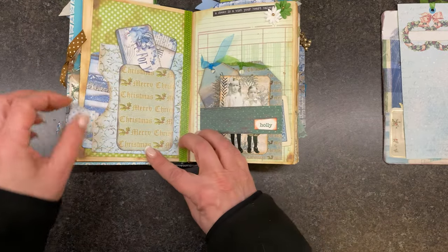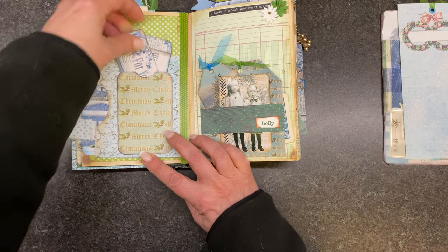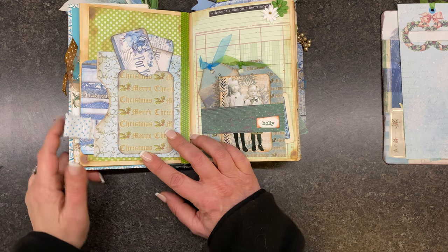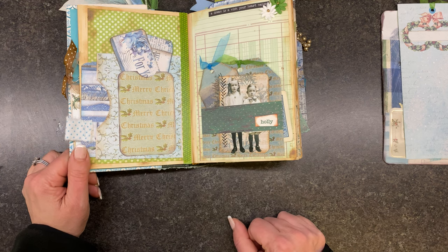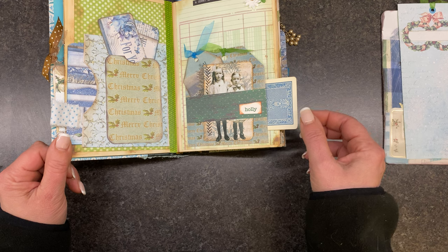Another little pocket with some tiny tags. So the papers here are from Stamperia, Blue Fern Studios, a Tewks craft table, Polka Dot Pixels, and Triple V Vintage — and then some of my own digitals as well. Lots and lots of different papers.